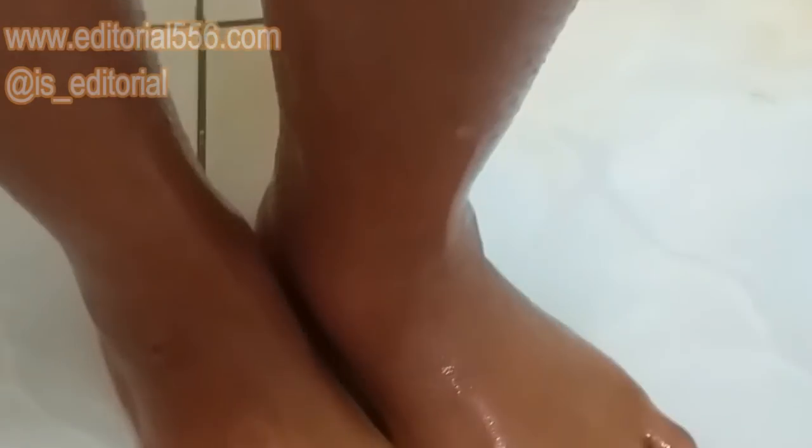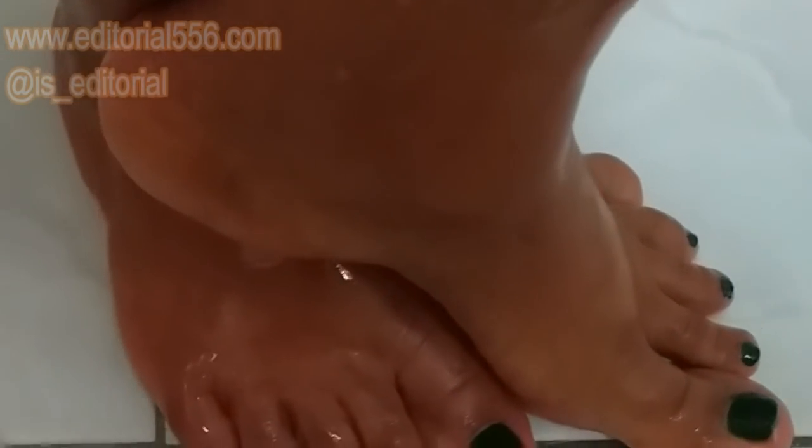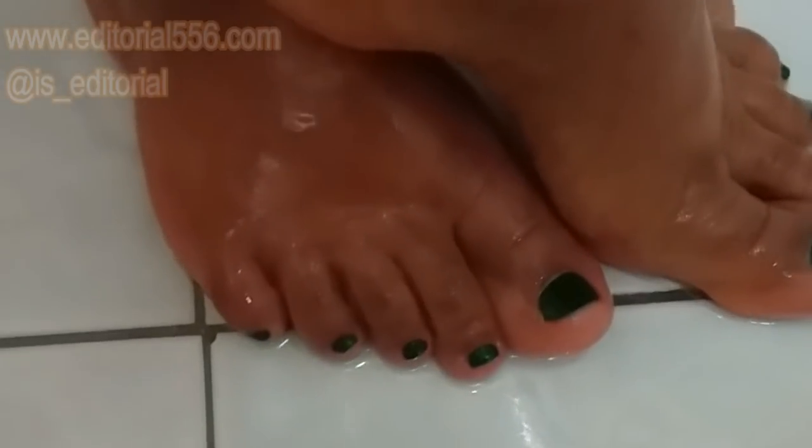After this, you will have to use a toilet soap to wash it out, then use a mild cream to rub it in, and you're good to go.